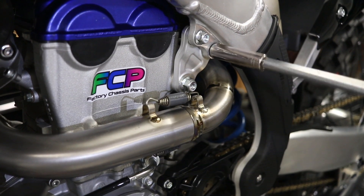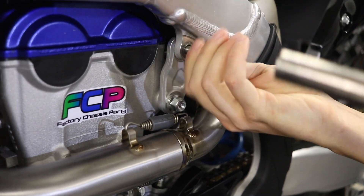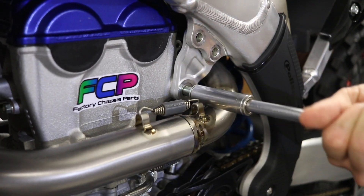We're gonna start with the top engine mount and take these 12mm bolts out, and then continue on with the 14mm.